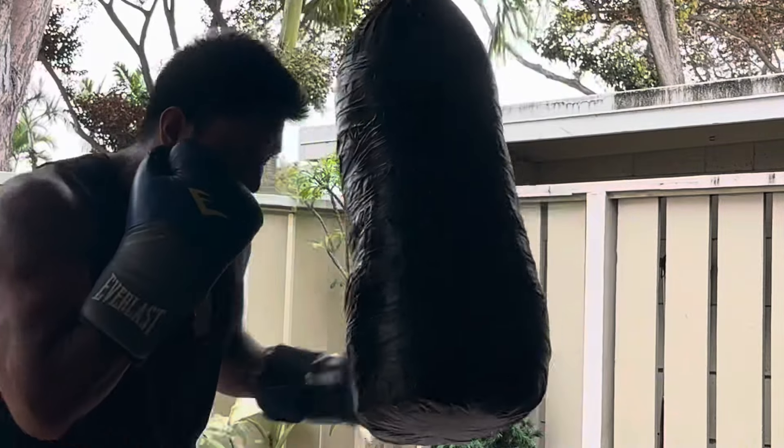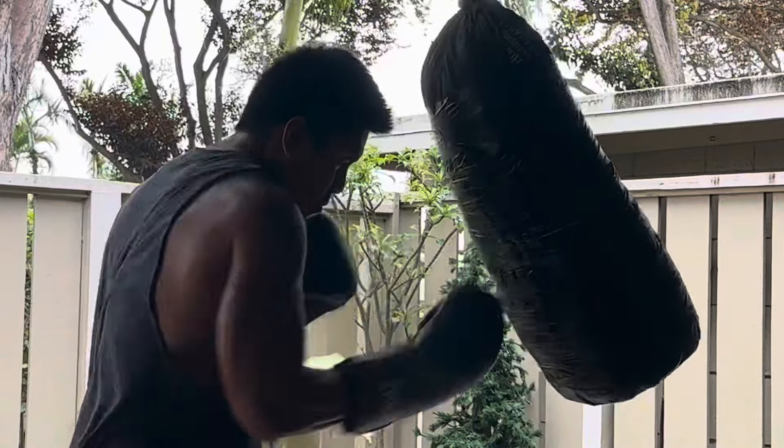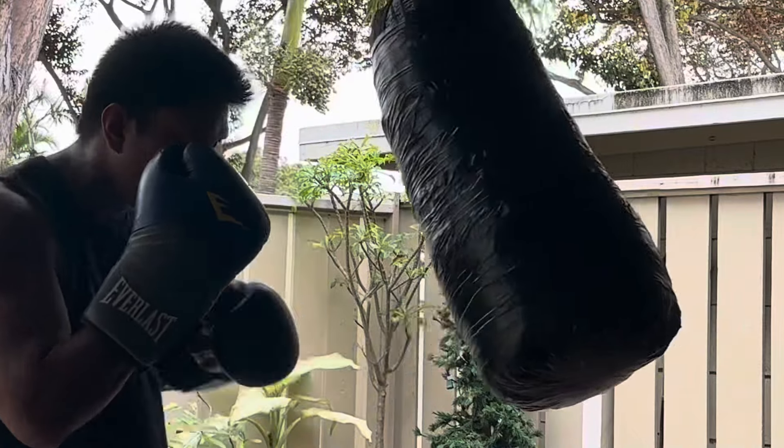Savage cardio exercise for men. I hope you're having a great day brother. As usual, let's get straight into it.